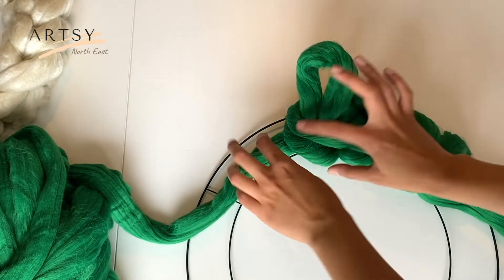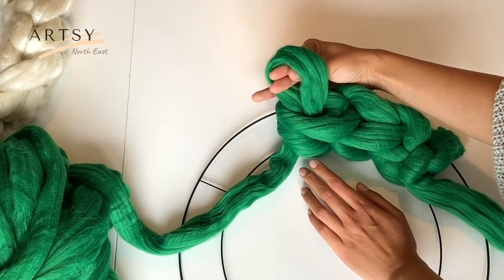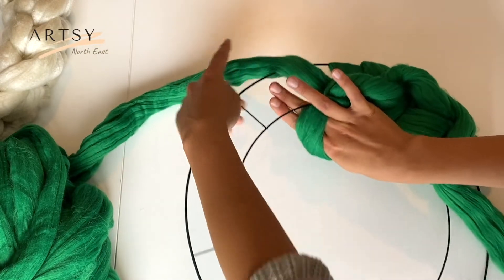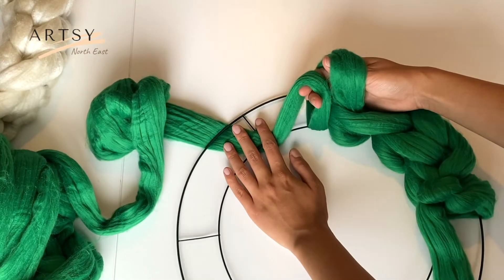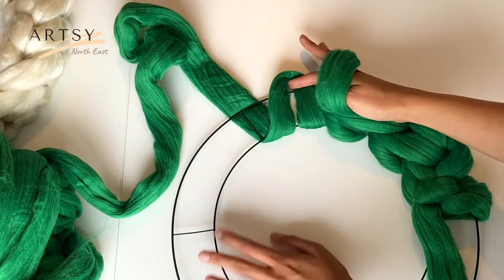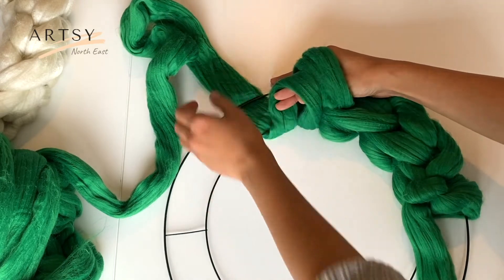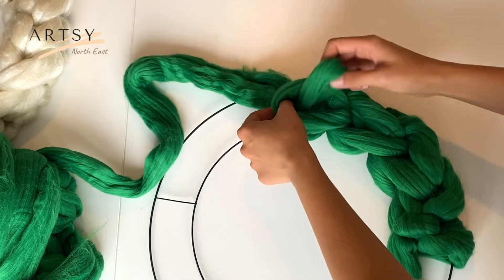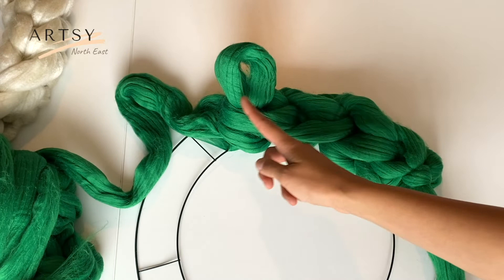It's better not to make your stitches too big. As long as your fingers fit through it, it's a good size. Grab the long tail from underneath the metal frame. It's also better not to make this loop too big — keep it just a tiny bit over your metal wreath frame. Grab the long tail and put it through both loops, and continue like this all the way around.